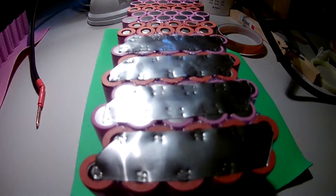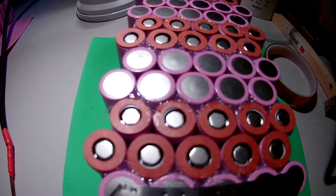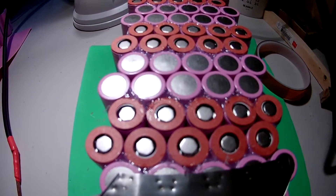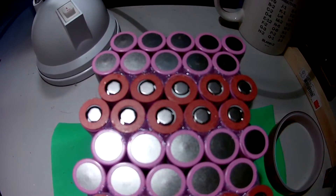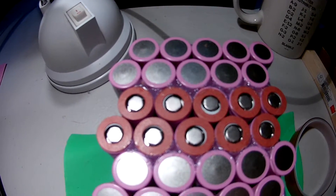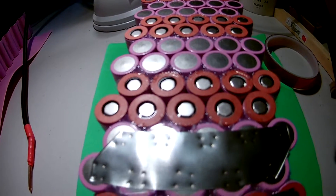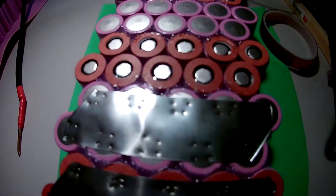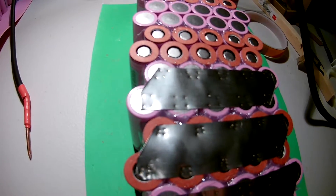So you can see here I've gone with a 10-parallel pack, using a staggered formation — something new to me, as normally I've had them in a grid format. I've got the cell caps on the positive ends as well, and I'm just welding this one up, cutting some shapes of the nickel strip to weld on.